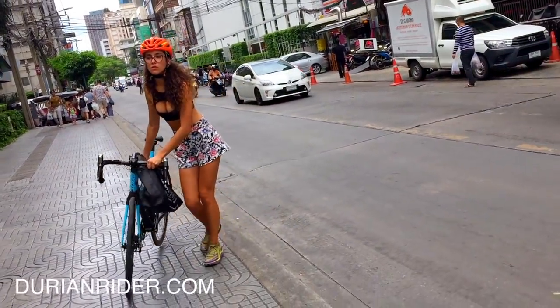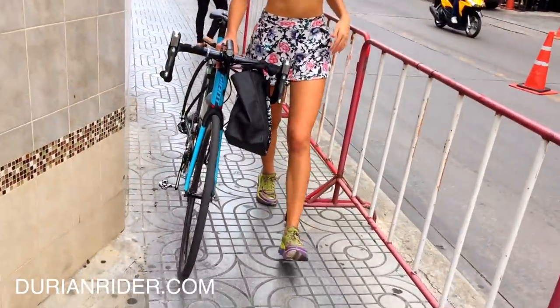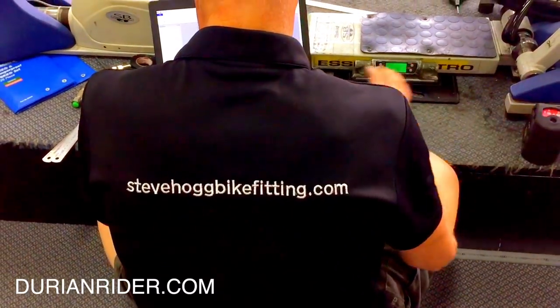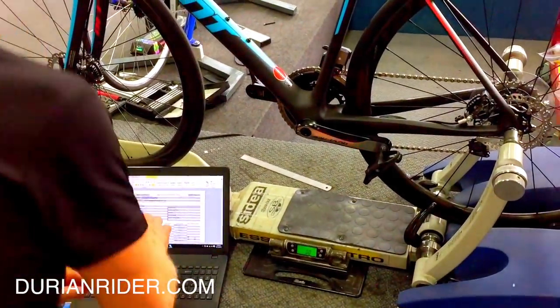In this video we're going to talk about how to make your own bikepacking bags, and also how to choose the right bike seat. Here we have Natasha and a little bike bag — just a little shopping bag on the handlebars. We're going to talk about bike saddles as well. We're at Steve Hogg Bike Fitting here in Sydney, Australia.